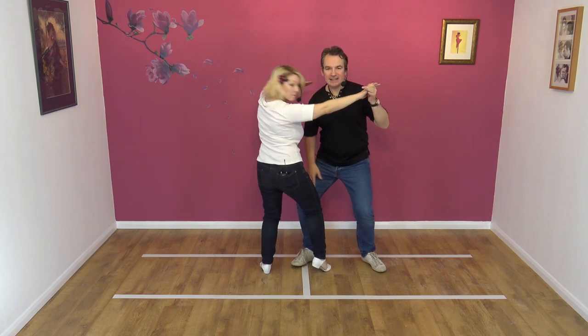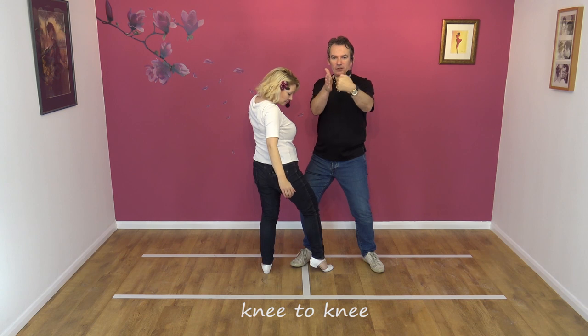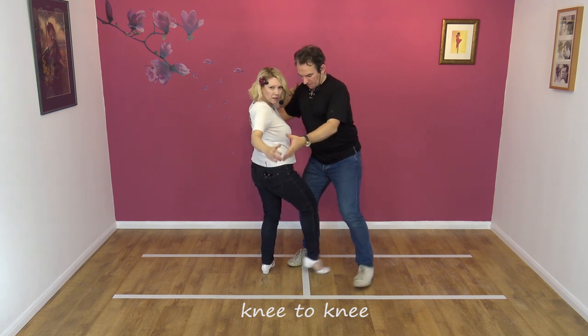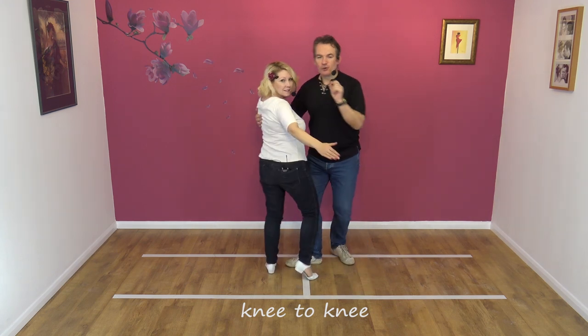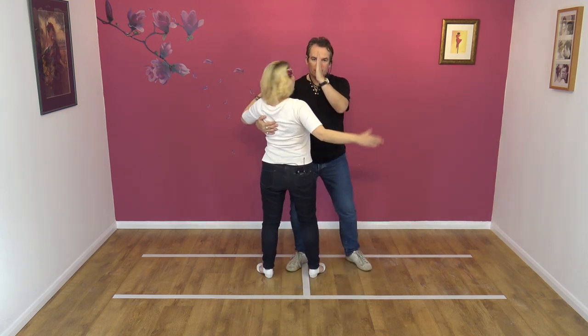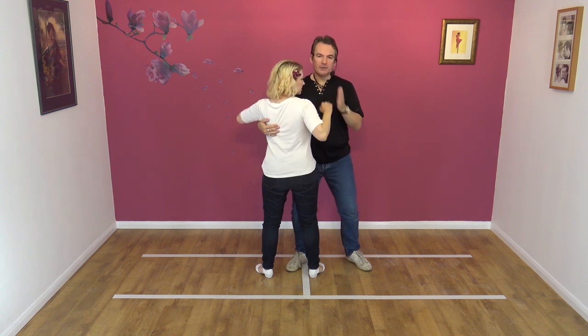Now, we must be knee to knee — the knees must be touching, literally side by side. That ensures that we're both literally close together and we're over our core, which means we're in balance.